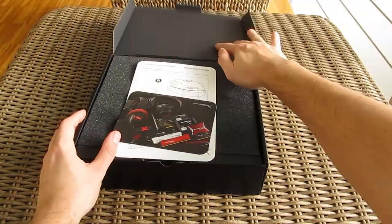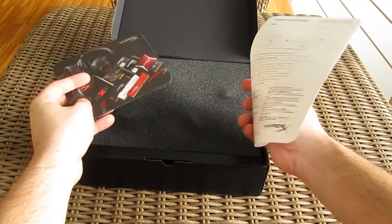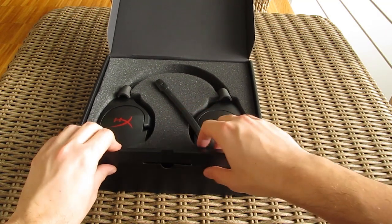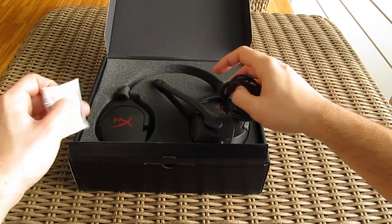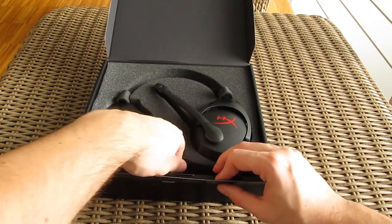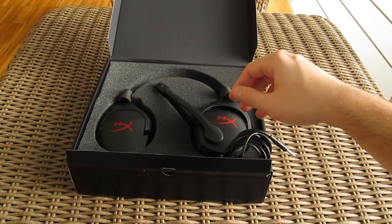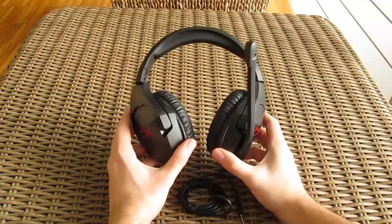Sliding out the box and opening it up, here we have some promotional material for other HyperX products, together with the headset's user manual. Also some silica gel — gonna send it to Jack from the Unbox Therapy. There's an additional extension cable, which first and foremost serves as an adapter cable, as you'll see later on. And here's the headset itself.